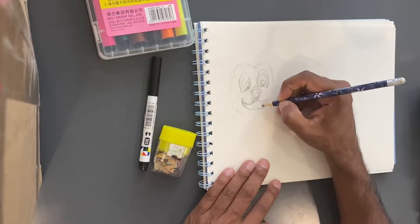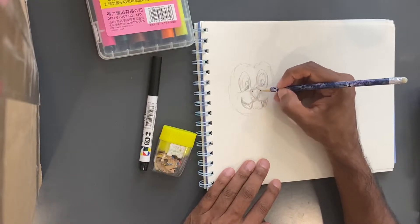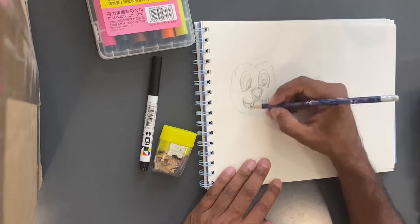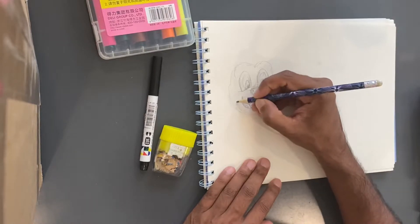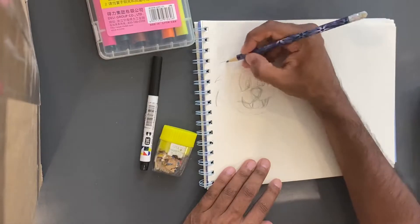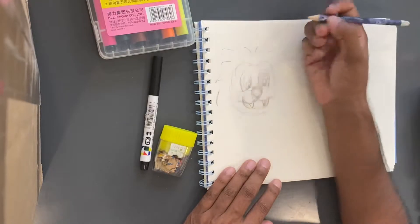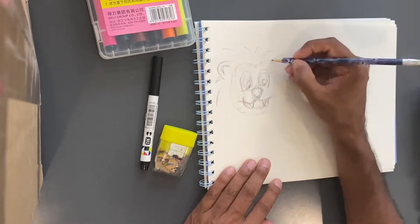Hopefully this turns out as good as I think it will, but you just gotta kind of go with it — it is what it is. Now we're just gonna go around and give him a mane. Lions have manes and it's just a bunch of hair around their head. I'm not really sure how big I want to go. I know they also need these big ears, so let's give him those.